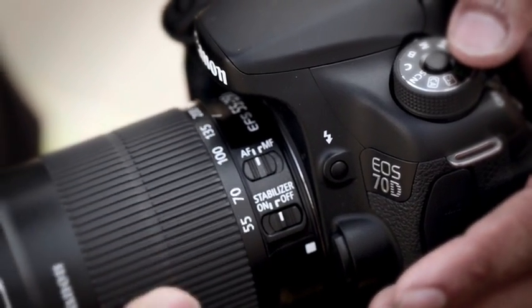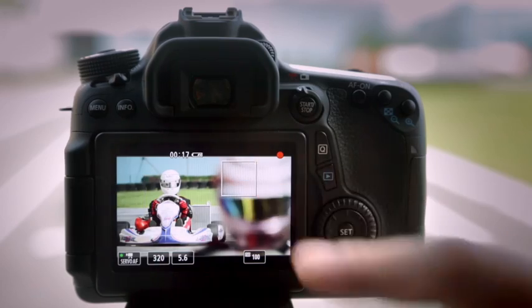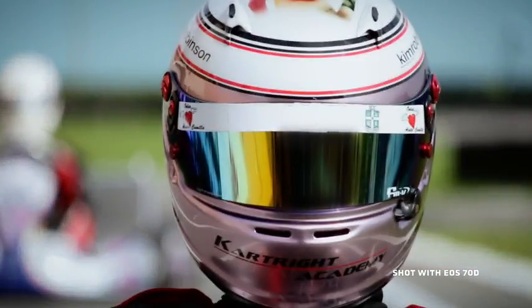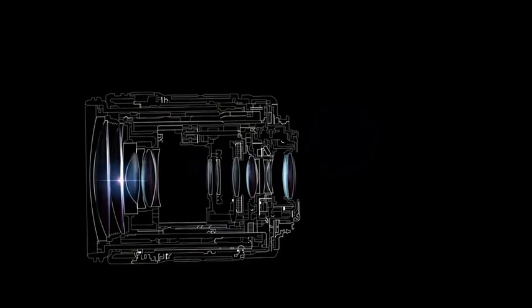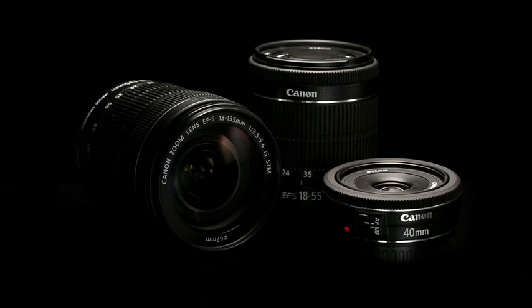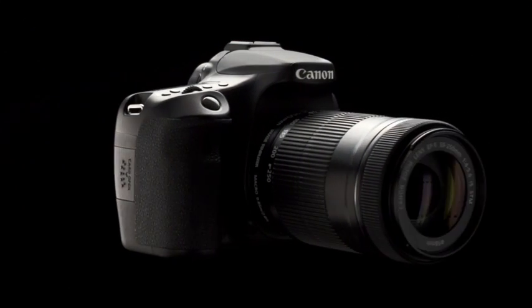Dual Pixel CMOS AF system on the CMOS sensor is the new frontier in AF technology. Combined with the touch screen feature, this opens up a world of possibilities for live view shooting of photos and videos. Dual Pixel CMOS AF certainly brings out the best of stepping motor technology on the STM lens, where a lead screw-type mechanism results in smooth lens drive and silent AF. Paired with a range of STM lenses, the EOS 70D definitely delivers a shooting performance that is truly exceptional. Canon — delighting you always.